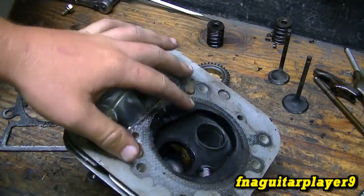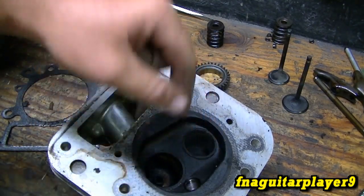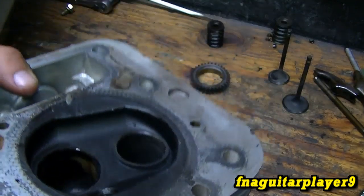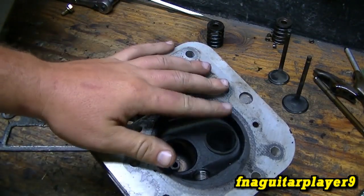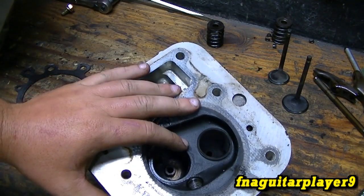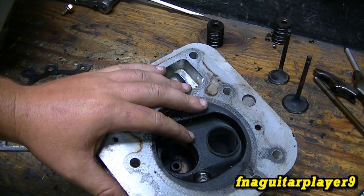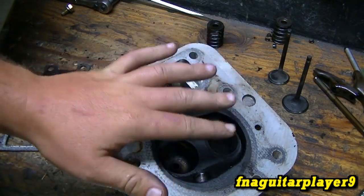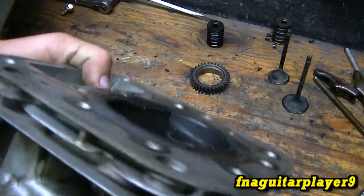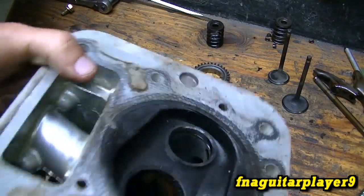There are several different ways to fix this. You can remove it and put a new one in, which I might have to do, but for right now we're going to try to re-press this one in and then take a punch and go around it staking it — I've seen people do it before and it seems to work. Anytime you do anything with the valve seat you're supposed to use a valve seat cutter or grinder to resurface it, but I don't have the tools for that, so we're going to have to do some heavy re-seating to get it to seal right.